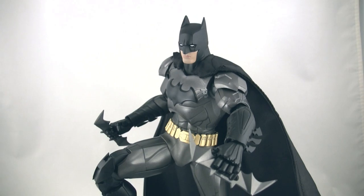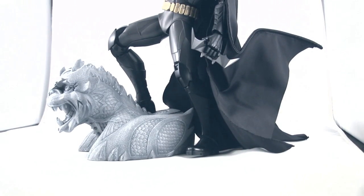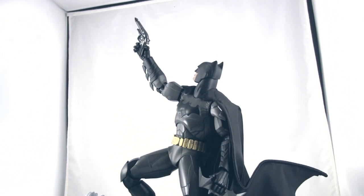Accessories: it just comes with the two batarangs and a grappling hook, and that magnetic base I told you about. And there you go — this is pretty much it. This is the kind of stuff you can do. He's right around 12 inches tall.